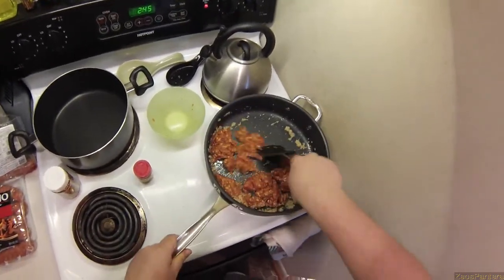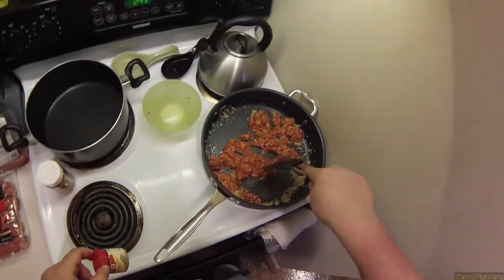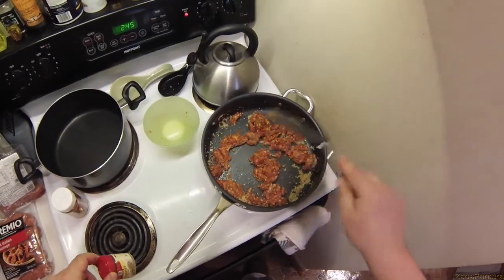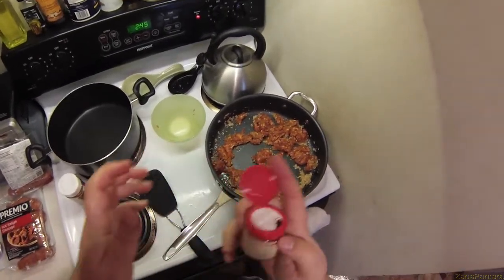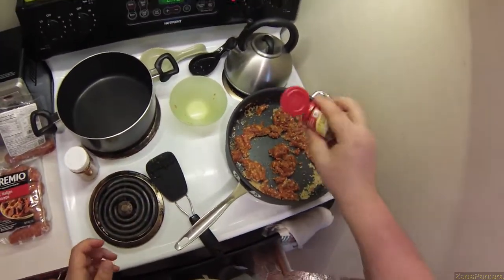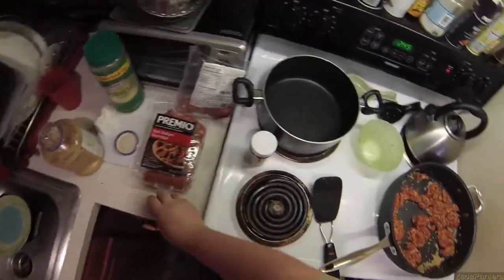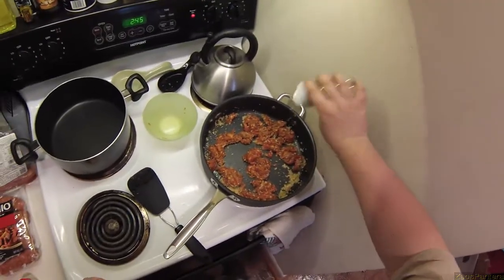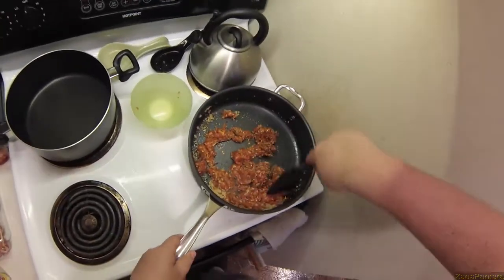I'm also going to add, when I get a little moisture out of them, fennel seed. Because there's fennel seeds in sausages, but they never use enough. My uncle taught me that. So let's sprinkle some of these. And because I'm a sadist, let's add red pepper onto my hot sausages. Sadism mod complete.